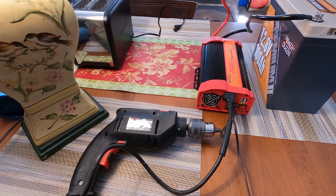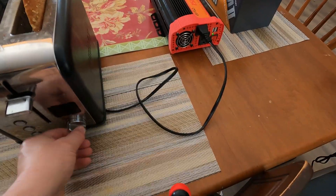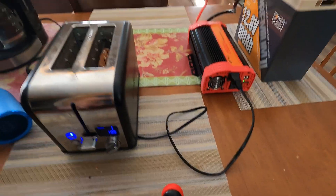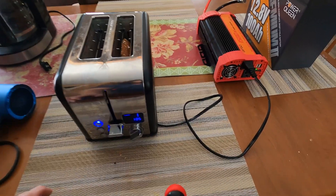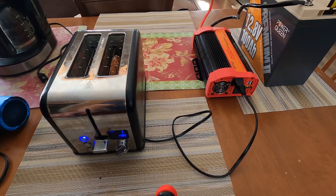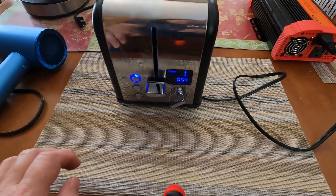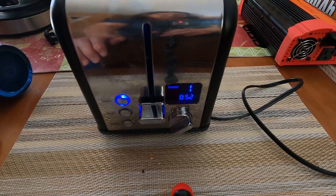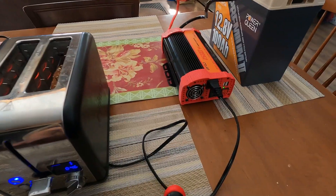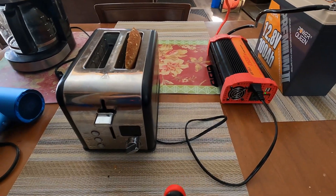On to test number four. We've got toast in the toaster. The fan came on — so the fan is running and the toaster is on. It's not breaking the surface; it's still toasting, still hot, toasting like it should. As you can see on the toaster, it's doing its job.